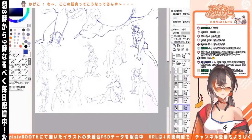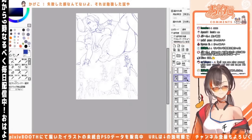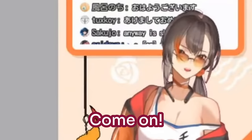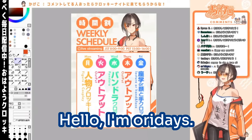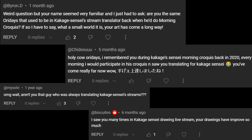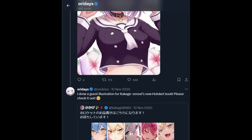As for our history together, back in the day he used to do these morning croquis streams called Ohakuro and I used to help out with translating them into English. Some people in the comments still recognize me from back then, which I thought is pretty cool. And I also had the opportunity to do a guest illustration for one of his books.